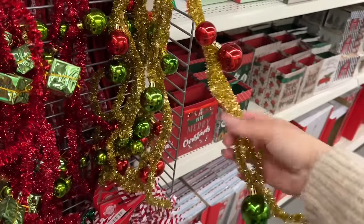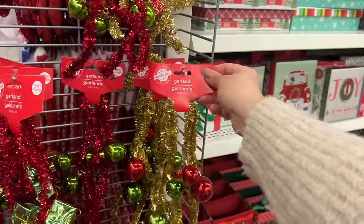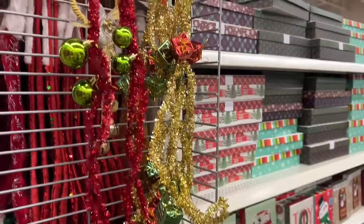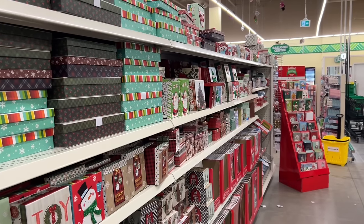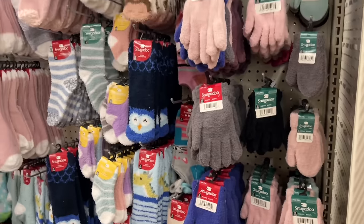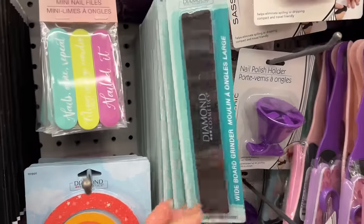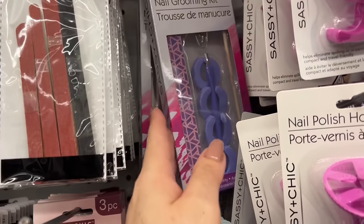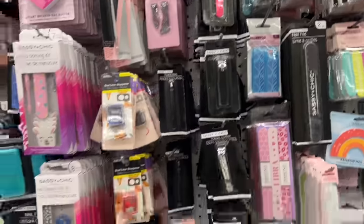I have never seen this garland anywhere else, but if you wanted to make an ugly Christmas sweater, this would be cute — you can just throw it around your neck like a necklace. There's gifts and presents, then some with bells. It's very light — not heavy at all. I just wanted to share some of the fuzzy socks, hats, and mitts I'm seeing. I always mention this whenever I find the diamond nail file — I truly think it's one of the best nail files, especially if you do faux nails.